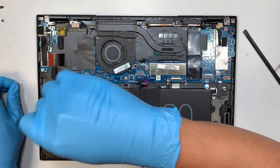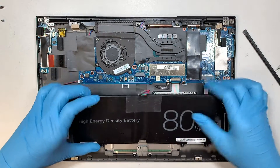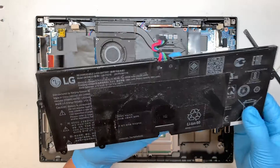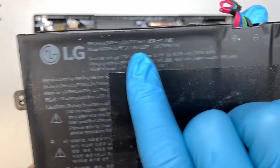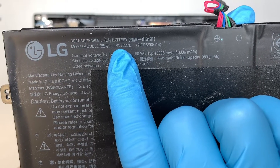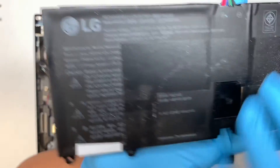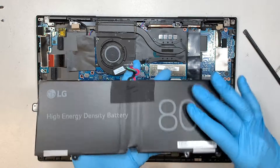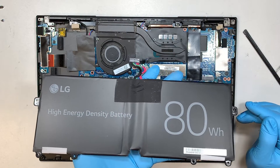There are six screws holding down the battery. Once you have removed those, the entire battery will just pop right out. If you're not sure where to find the battery replacement model, take a look at the bottom — it says LBV7227E, that is the LG model for the battery. If your battery is swollen or if you feel a lump on the battery, that is a high indication that you need to change out the battery.